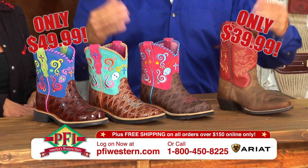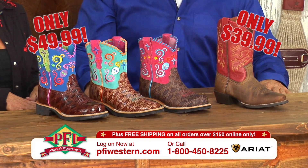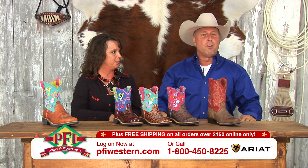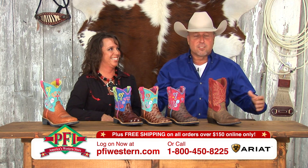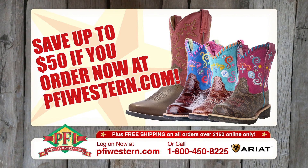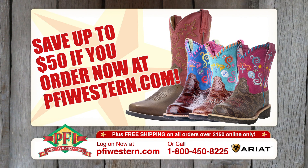We've got it all here at the tent sale, folks. If you can't drive hundreds or thousands of miles to be with us here at PFI during the tent sale, log on to pfiwestern.com where we have hundreds — thousands — of deals during the tent sale. Save up to $50 on Ariat Kids Fiestas during the tent sale at pfiwestern.com.